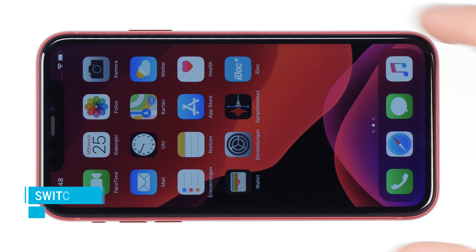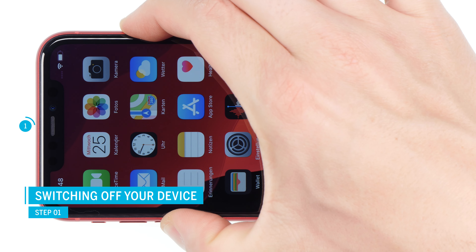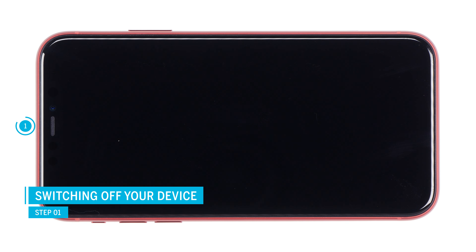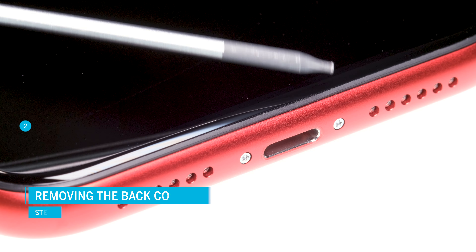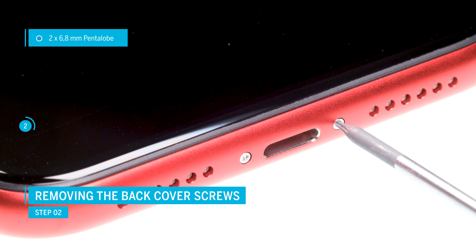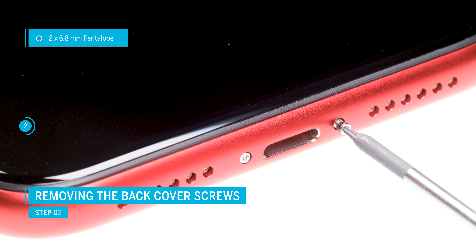First turn off your iPhone to avoid short circuits. Press and hold the standby button and one of the volume buttons, and then confirm to switch off the phone. To remove the display, first remove the two pentalobe screws to the left and right of the lightning connector. Apple uses special pentalobe screws here.